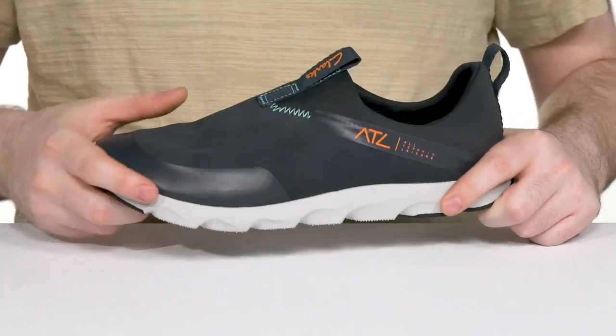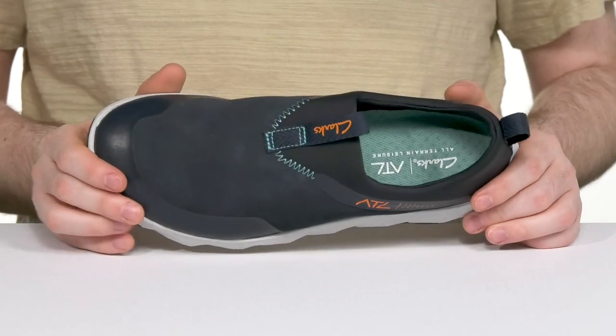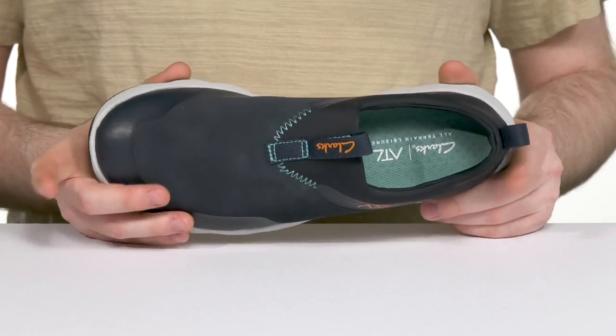It's very flexible and stretchy, using a sock-like fit to really hold your foot, helping to keep it adaptive to your foot shape.